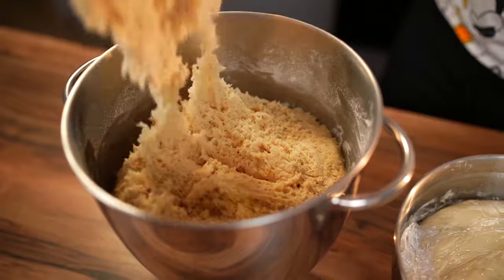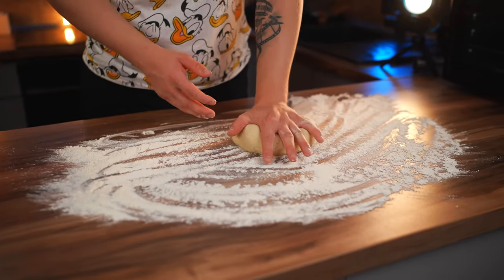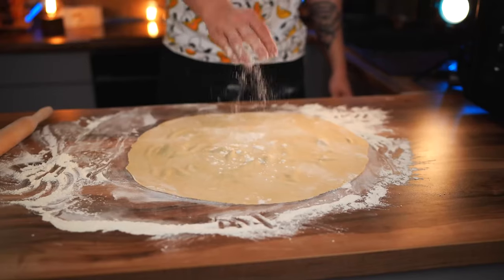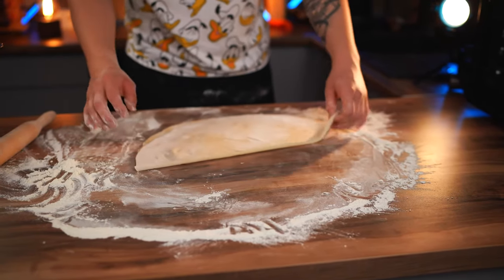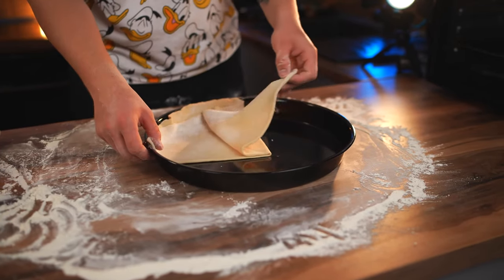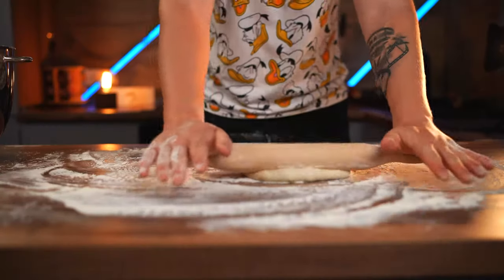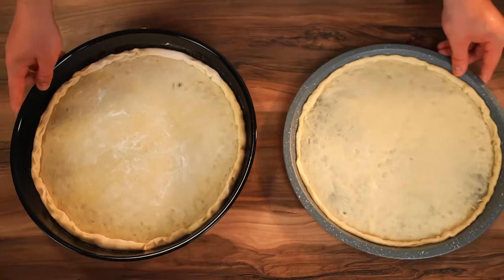Now the dough is risen and ready to work. We dust the table with flour, tear off a piece of the expensive dough, smash it with our hands, and roll it out with a rolling pin. We also sprinkle flour on top, fold the dough a couple of times, transfer to a baking sheet, unfold it, cut off the excess with a pizza knife, and form a crust. With the cheap dough, we do the same thing. The two pizza crusts are ready.